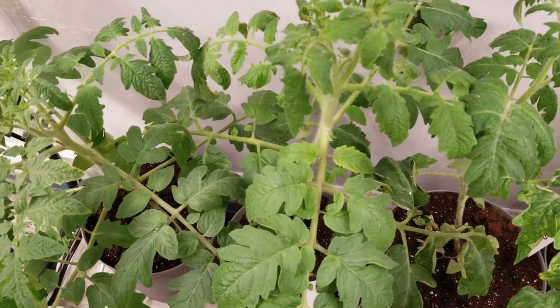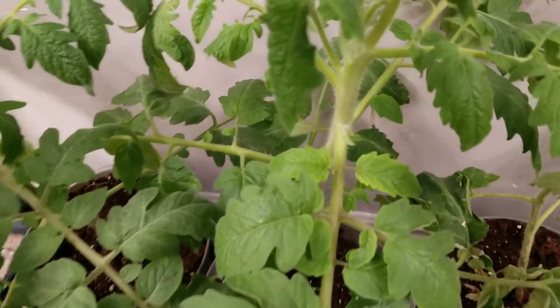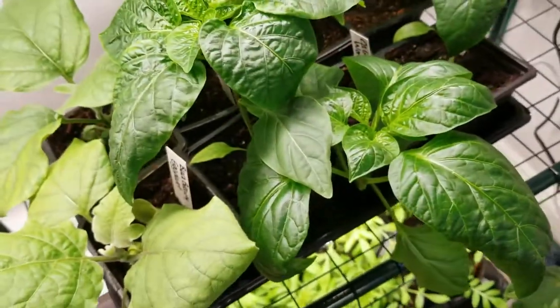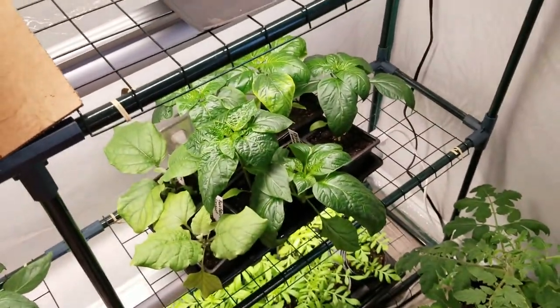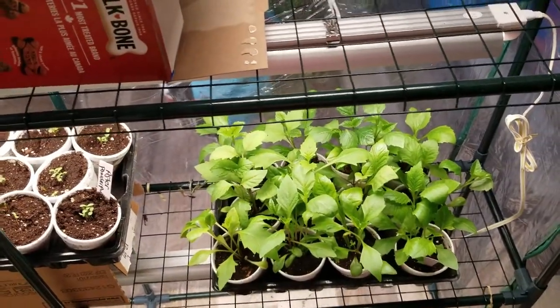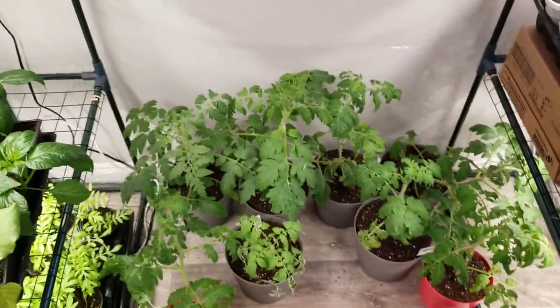I can show you right now in my indoor greenhouse - here we have our tomato plants and this one has a sucker on it, so it can be pinched off as well. I'm not going to do my peppers since I've never pinched them off and I've had success with them. There are other things in here like dahlias that could be pinched too.